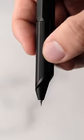It does take some time getting used to this pen, and the ink actually runs out pretty quickly, but they're definitely worth a try.